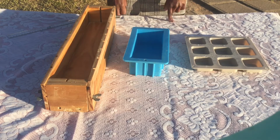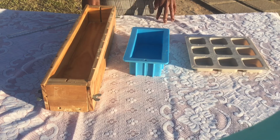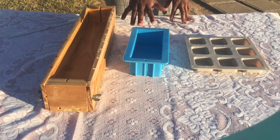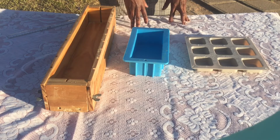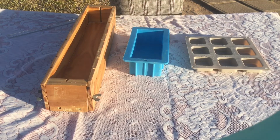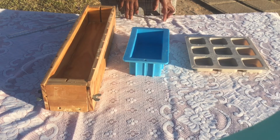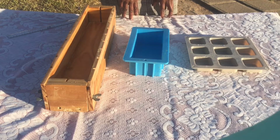A fellow soap maker from Malawi — shout out to her — has been asking me a couple of questions, and one of them was: how do you know how much oil you need in a mold for it to be filled up to the top? This is something I struggled with when I started making soap, and I hope my explanation makes it much clearer. It's actually very easy — I don't know why people make it so complicated.